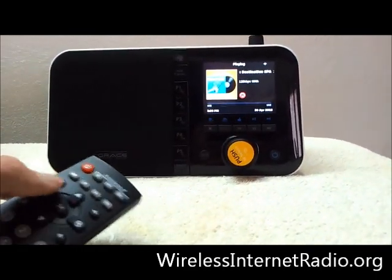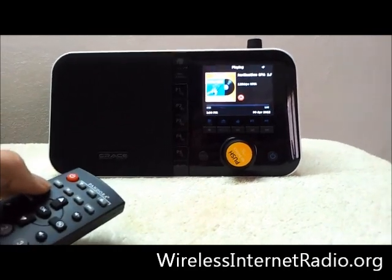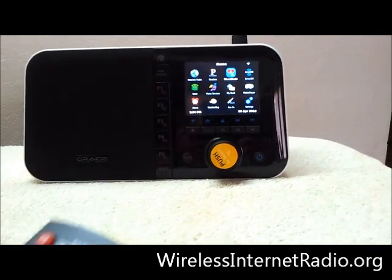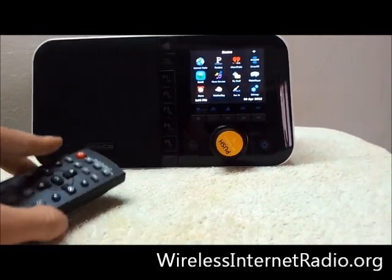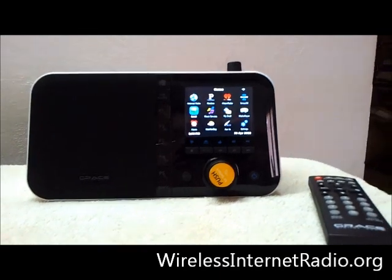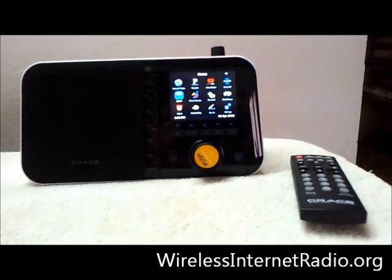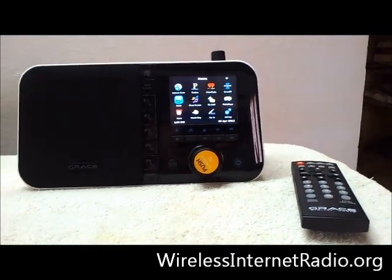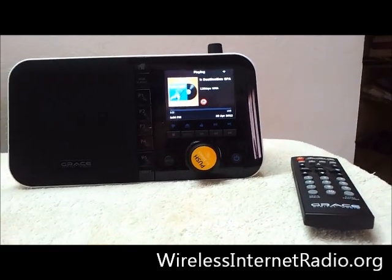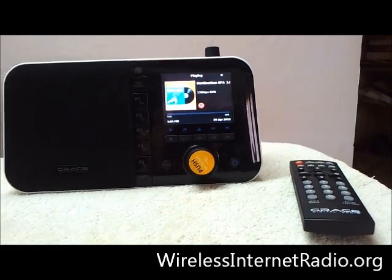But other than that, it's not too bad. Definitely still usable, and I can't really fault the device for that. So if you want to check out the full review, check the description. If you found this information helpful, please give us a like. WirelessInternetRadio.org for all your information on Wireless Internet Radio.